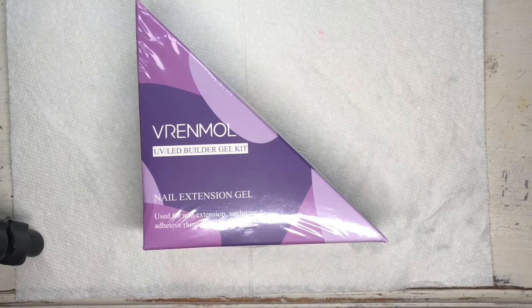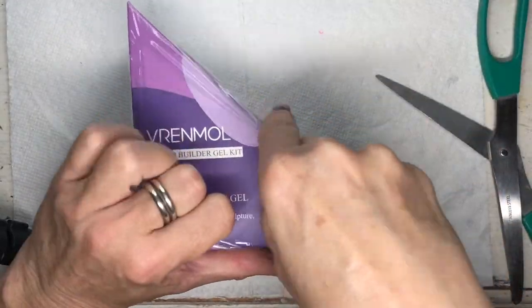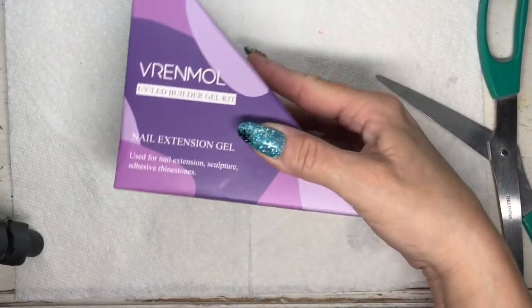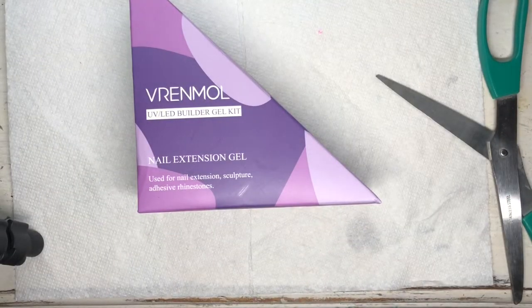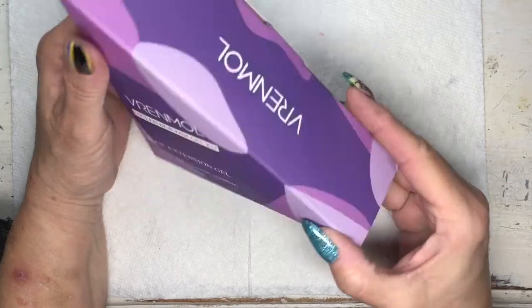Hi G Squad, welcome back to the channel! I ordered some new builder gel — we have not used this builder gel before, so I thought we would just open it together. As you can see it's still sealed in plastic, so I have not opened this at all yet. First thing — purple! Hello, purple!